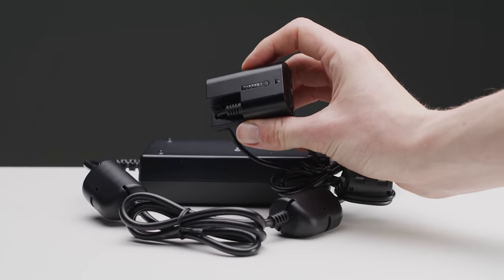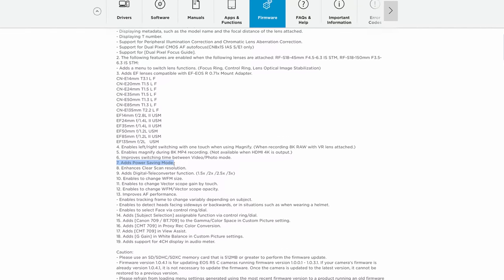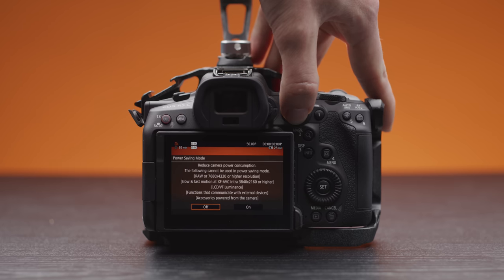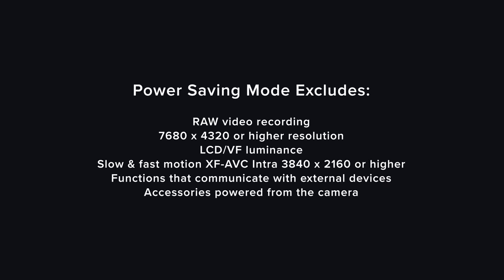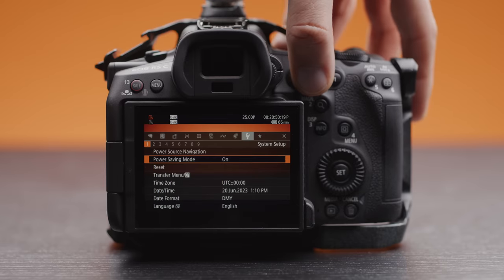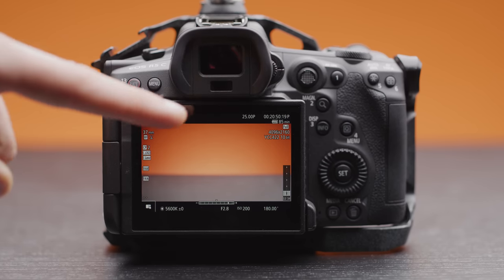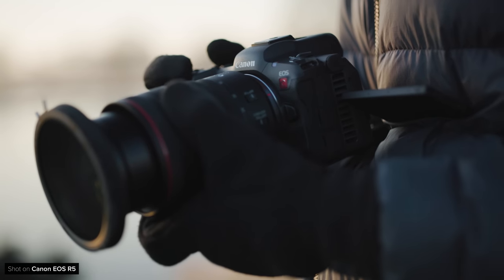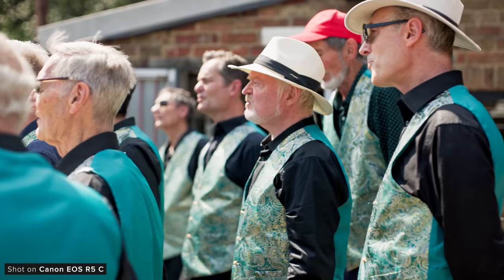Another issue that people have had with the R5C is powering the camera in video mode, and in this new firmware Canon have actually tried to help a little bit with a new power saving mode, however it is quite limited. You can find it in the system setup tab, but it will only be possible in a few specific modes. When you switch it on, you can see that with a fresh LPE6 battery the time remaining goes from 66 minutes to roughly 85 minutes. An extra 20 minutes is good, but this is only in these specific modes. If you're like us and use the 4K XF-AVC mode a lot, this will definitely be very helpful.